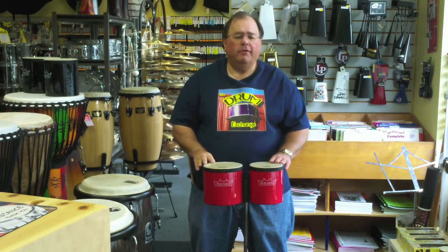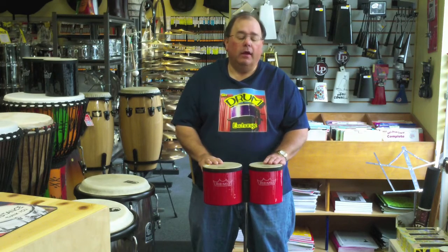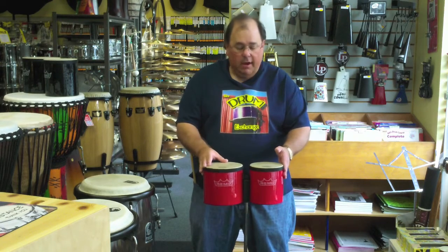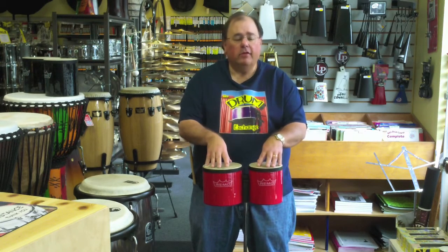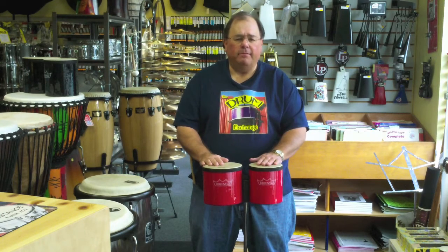Wonderful drums. If you're looking for something for just about anybody — a professional, student, or enthusiast — or somebody who just wants something they can throw in a backpack and play, I super recommend these. And because they're synthetic, you can use them outside and not have to worry about skins having problems, things like that.